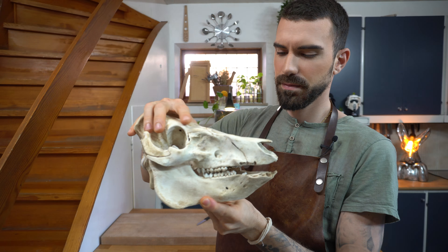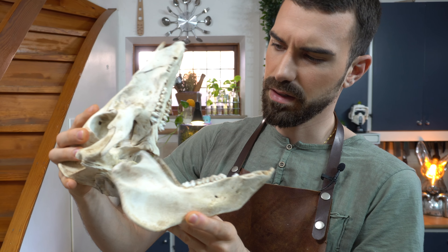Yo, yo, yo! Welcome to my channel, my name is Alberto. In this video, I'll demonstrate how I turn a pig's head into three different treats.